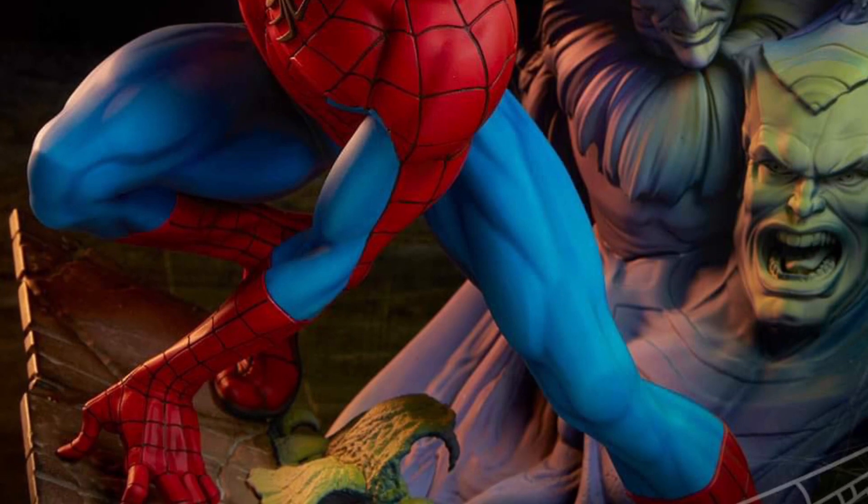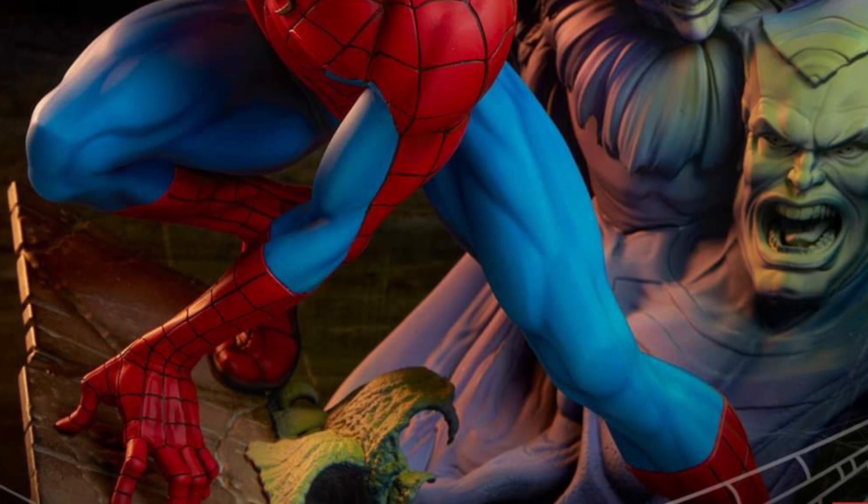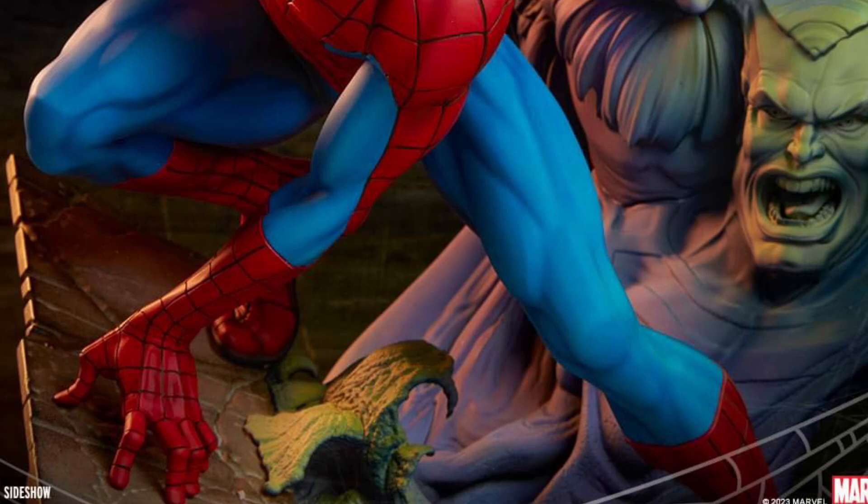Don't know the dimensions or any other details about what kind of material they're using to make this particular statue, but once again, once we find out, we'll let everyone know. All right, take care, everyone.